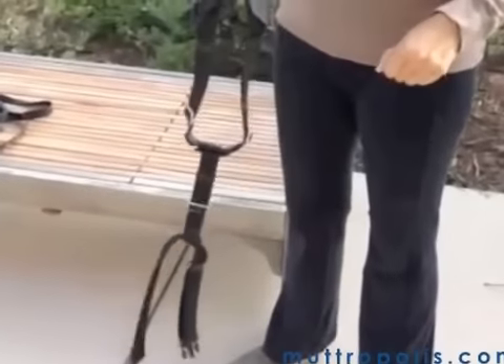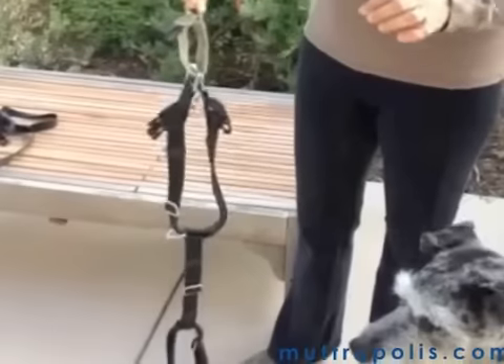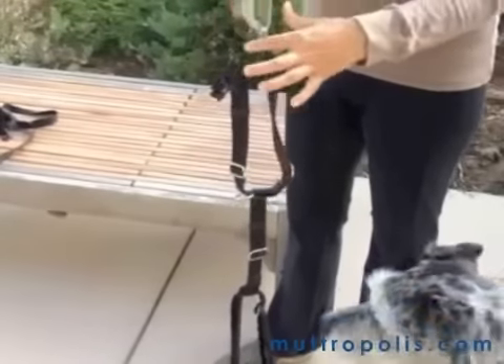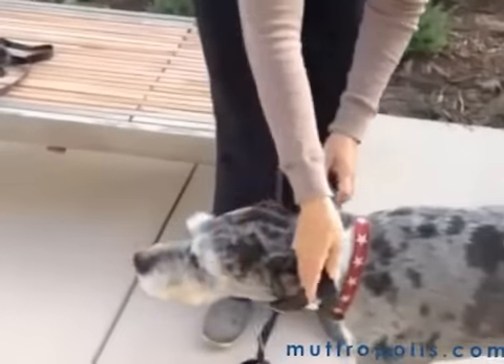This is Ricky's harness that we use every day when we go on a walk. It's his freedom harness. It's really very easy to use. You just hold it by the top part where the gray loop is, and he can slip his head right through there.